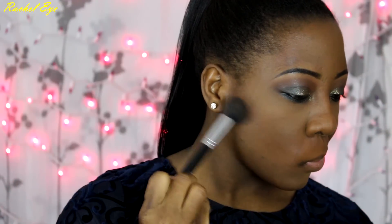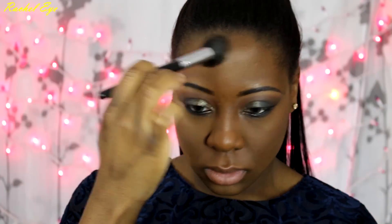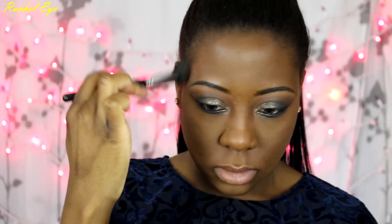Now I'm going to go in with Crab and Espresso Contour Powder from Anastasia Beverly Hills. You just want to carve out your cheekbones and blend it into your temples and your jawline as well.